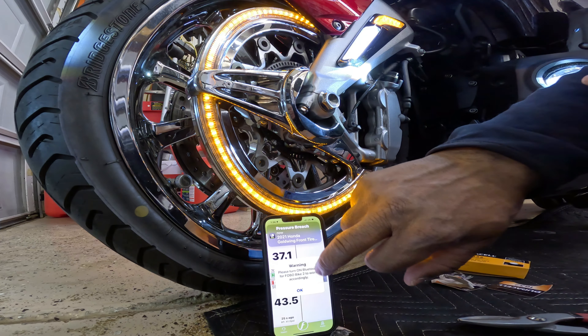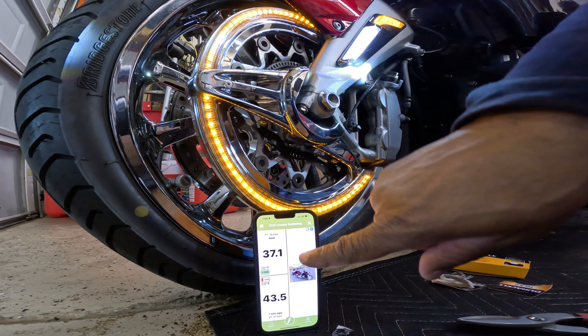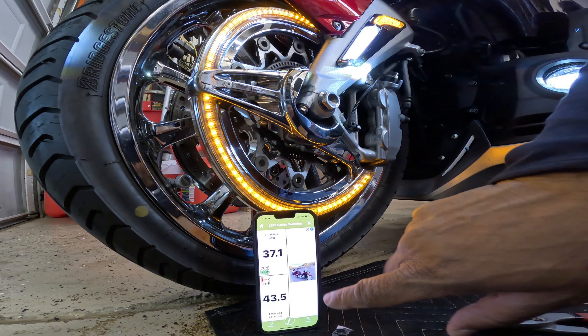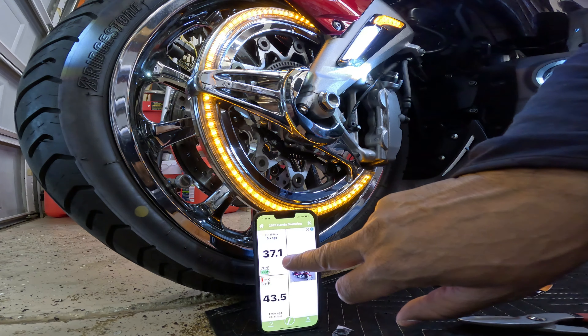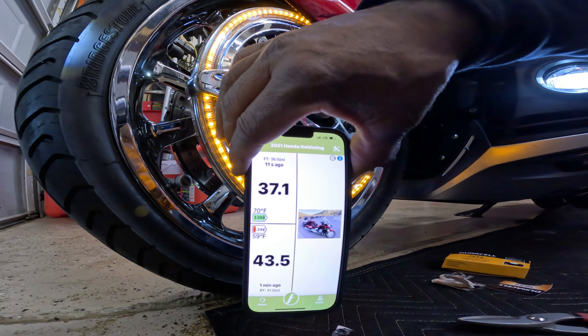As you can see, this thing is going haywire. I'm going to tighten back down the locking nut with my little tool and back that nut up to the sensor. I got a full green bar once I changed out the battery, so now I'm showing the actual pressure on the front — I'm showing 37.1. And I've got a red battery on the rear, so let's change out the rear sensor.